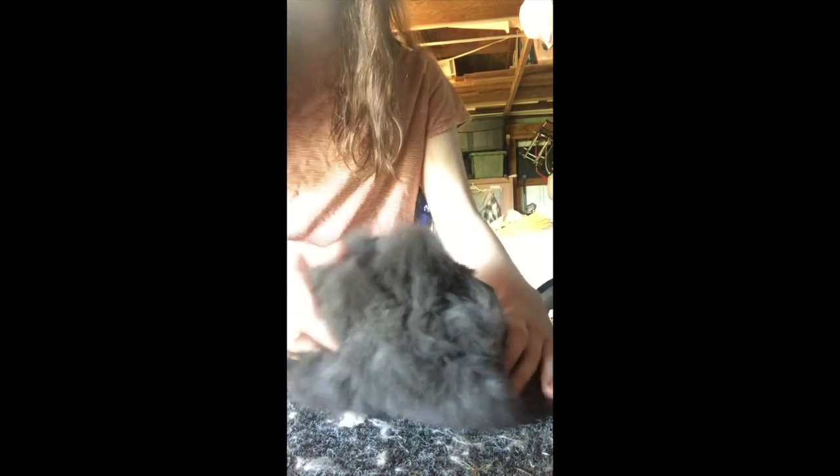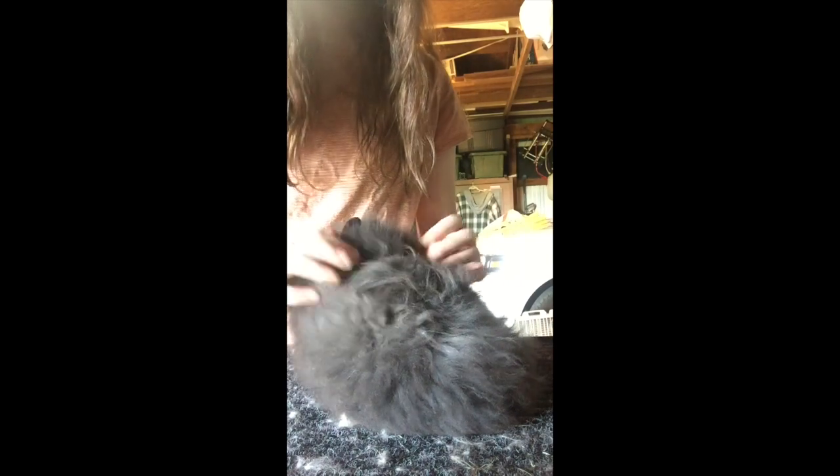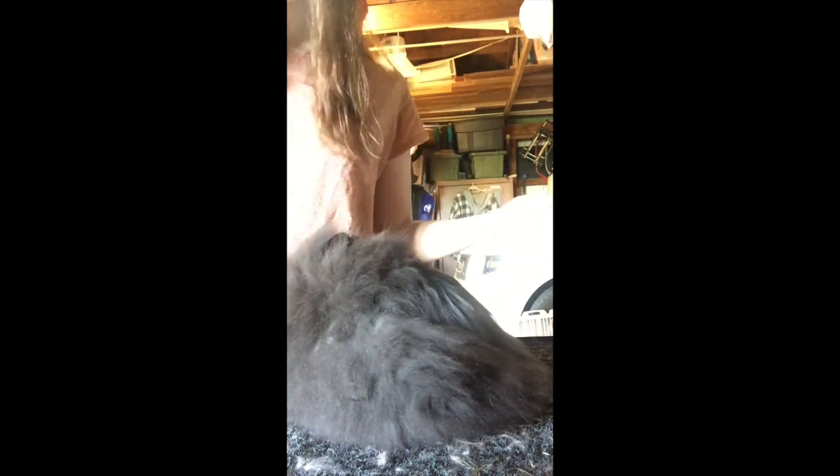So this is my junior doe, Rosalina. And she's a seal — I'm pretty sure either a seal or a really dark Siamese sable. But I'm just going to show you how to pose them.